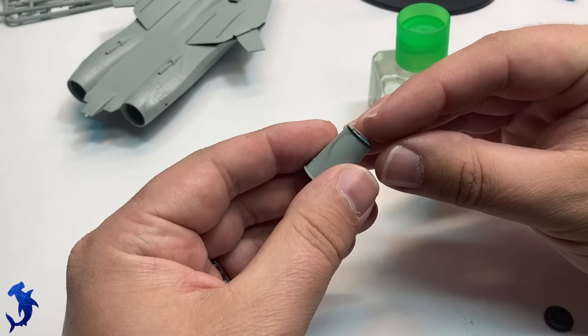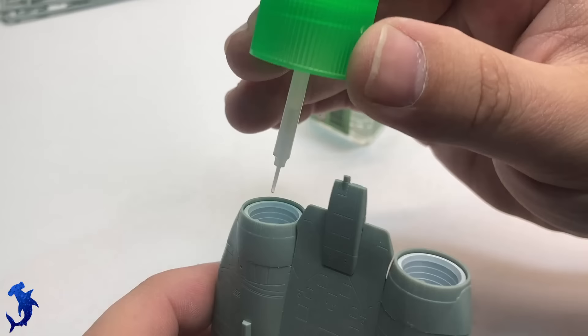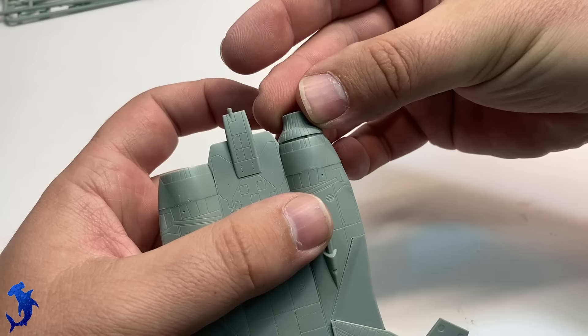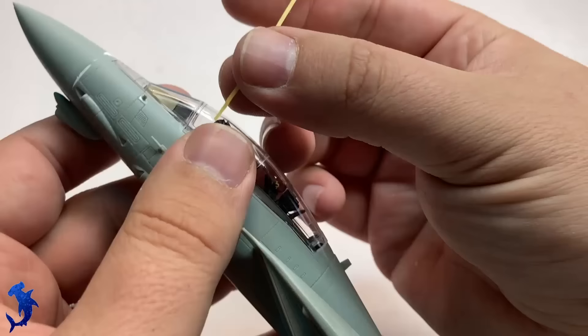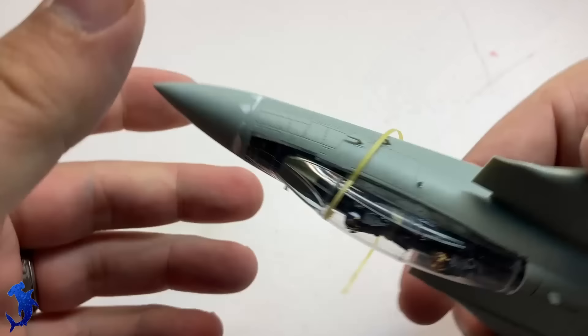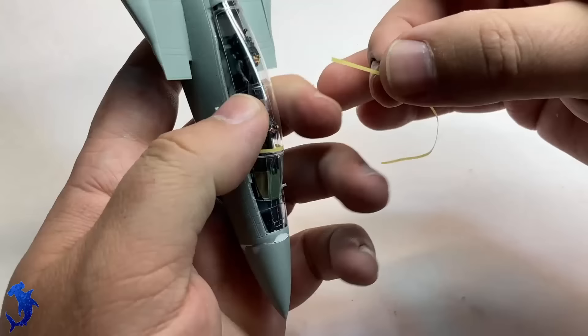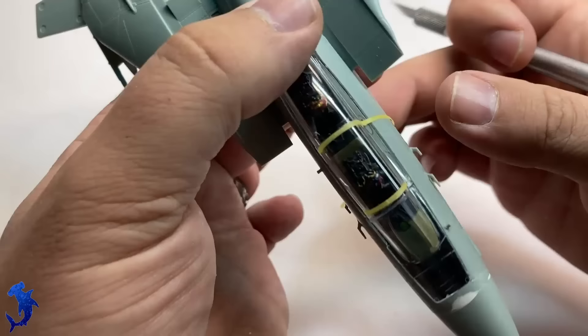Burner cans are painted up and put together — pretty simple, nothing really special about them. They fit in pretty nicely and you get some nicely detailed burner cans. You can do early engine nozzles or late engine nozzles. I am doing one open and one closed because in the movie, as part of the split throttle maneuver, Maverick has one open and one closed — trying to replicate that.